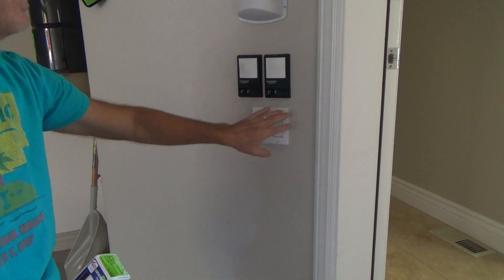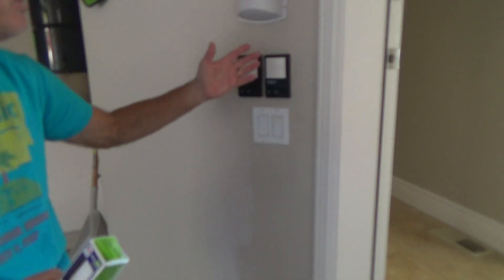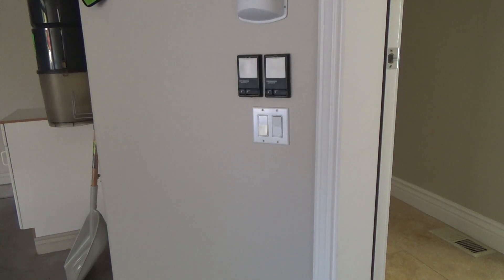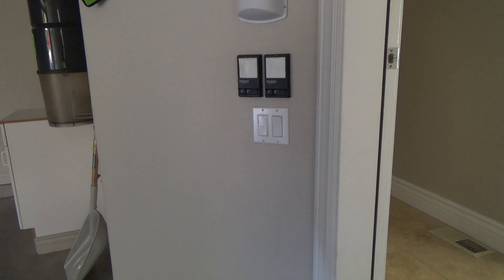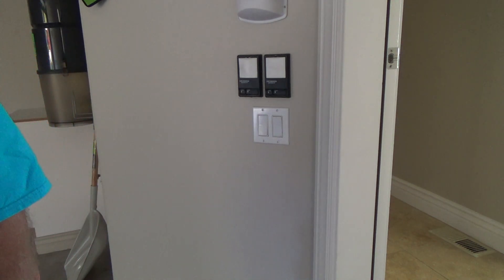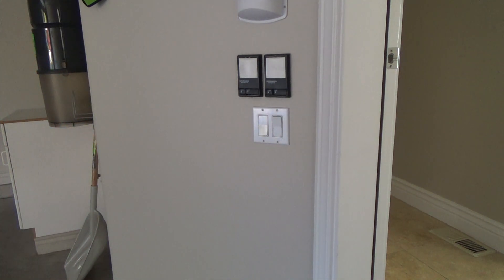I finally found the right breaker. It's a good thing I checked — there are two circuits in this location.